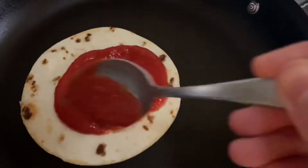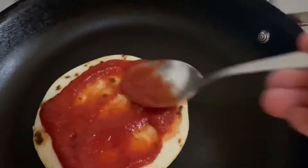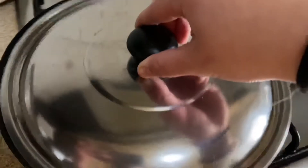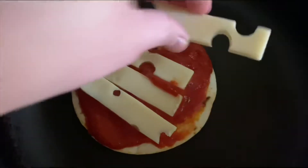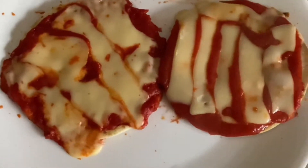Add the tomato sauce, a pinch of salt, then cover it for about one minute. Add the cheese and let it melt. Here's the final product — I hope you like it!